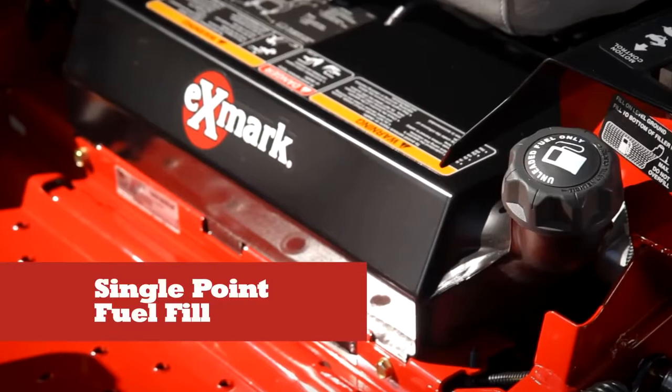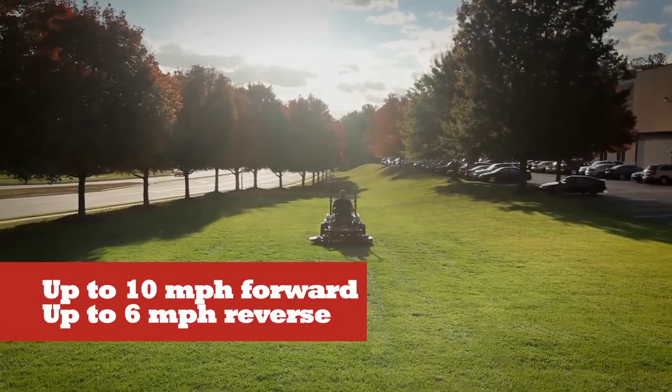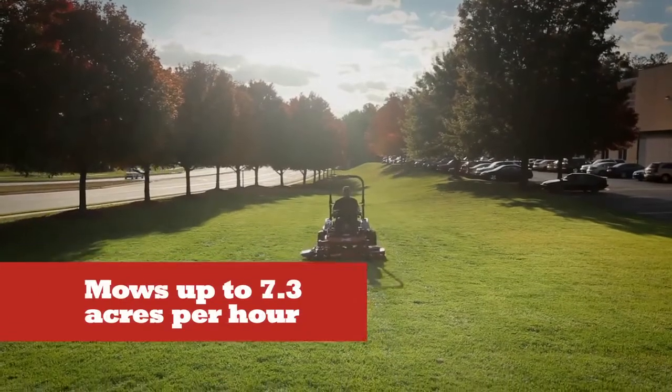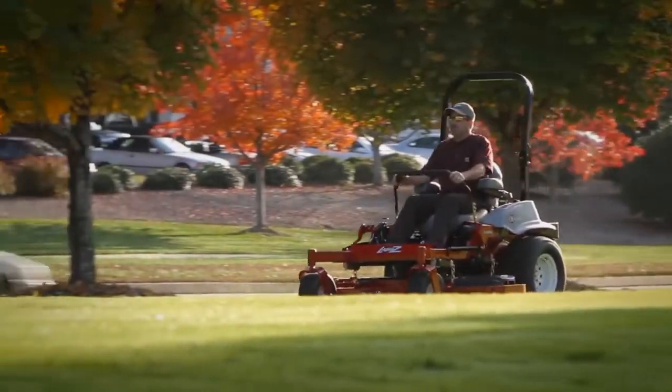A high-capacity 12-gallon gas tank lets you cut more grass between fill-ups. It all adds up to whole new levels of zero-turn performance, letting you work at speeds designed to help you increase your profits and make more money.